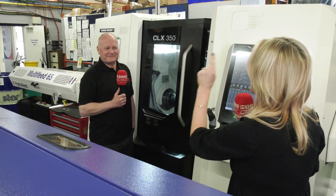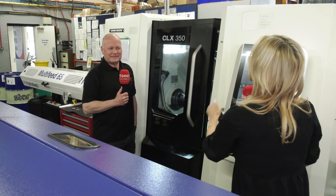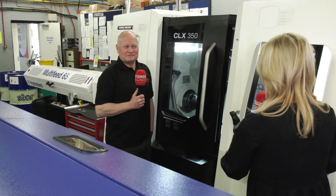Harlech Engineering near Swansea have just recently invested in a DMG Mori CLX 350 machine. We are going to find out exactly what they're making on this machine and why they purchased it. Steve, you said you were not going to buy this initially because it was too expensive.